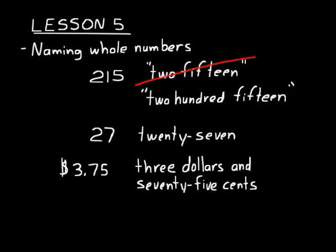So $3.75 — you might just say "three seventy-five," like "the hamburger cost three seventy-five." But when you write it in words, when you give it a name, you say three dollars and seventy-five cents. That's the accepted way to write that number using words. The only time you use "and" when naming numbers is when you're talking about money and you want to separate the dollars part from the cents part.